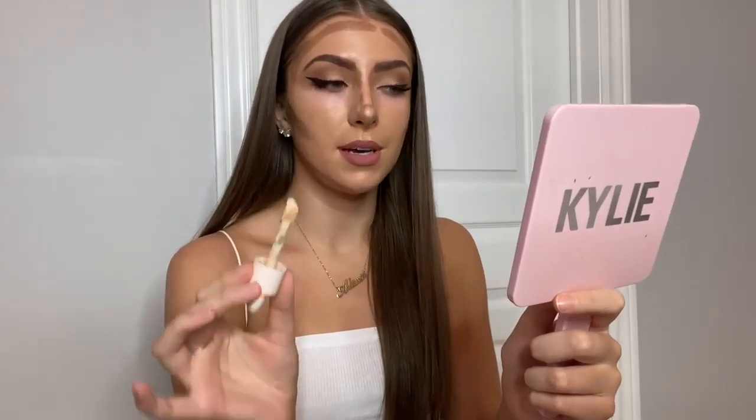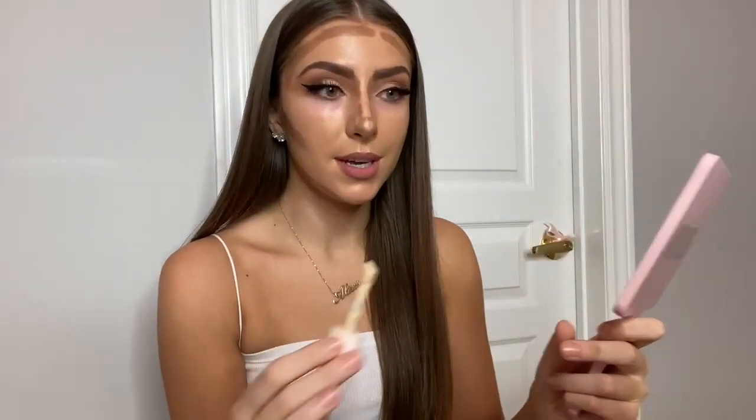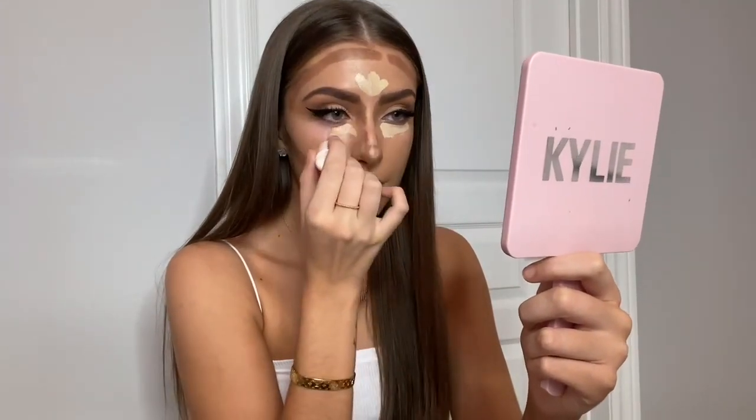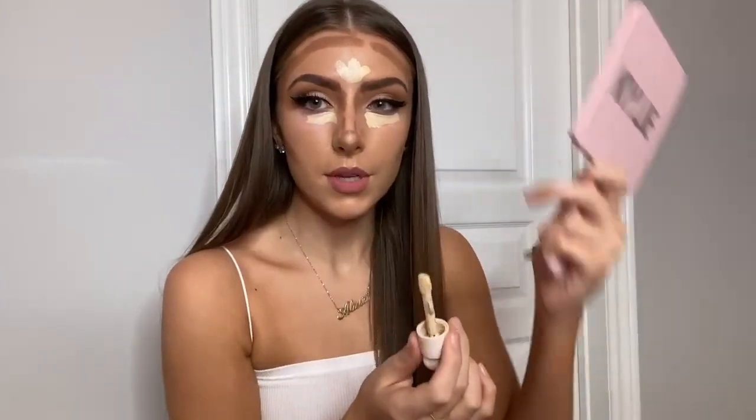I really like this concealer because it's super lightweight but it has that coverage and that brightening effect. I don't want a cakey look.